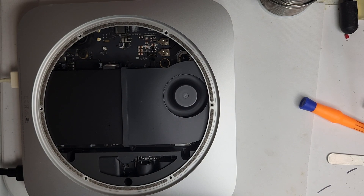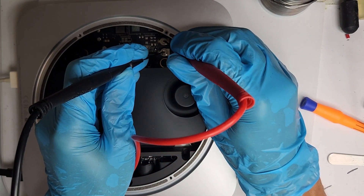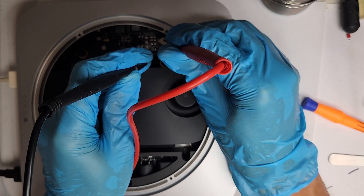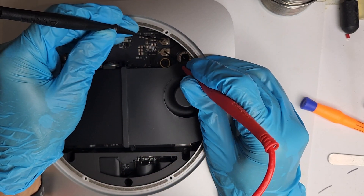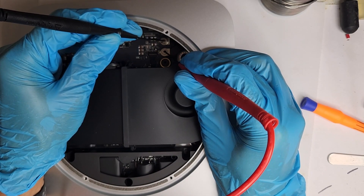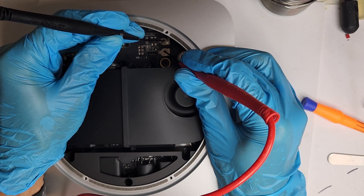Apple has ditched the Molex connectors we've seen with the non-pro models and opted for a simple two-connector setup. I like this — much easier to upgrade. I give Apple 10 out of 10 for this decision. As you see, I've already started testing for its polarity and it looks like the outer screw is negative.